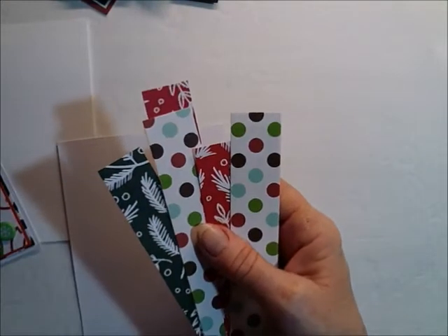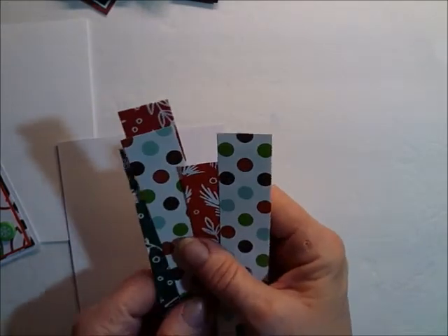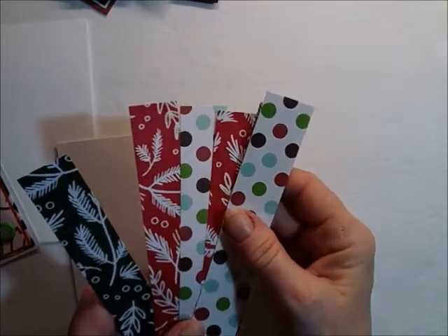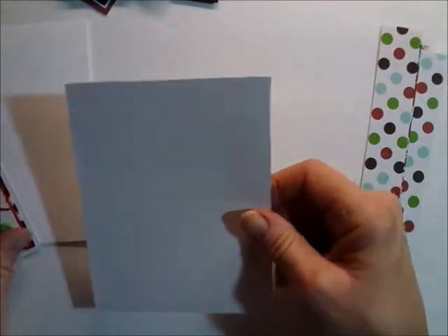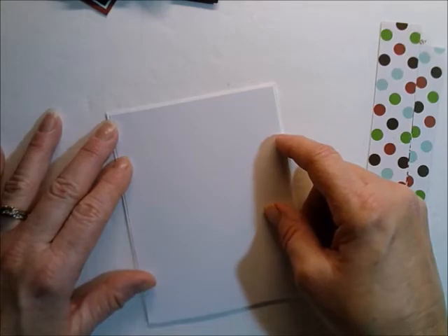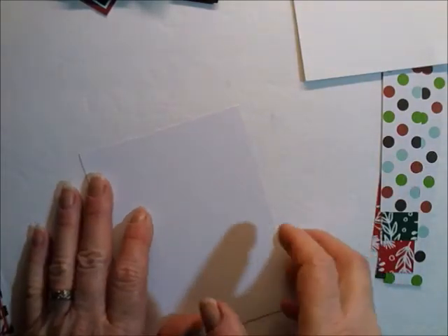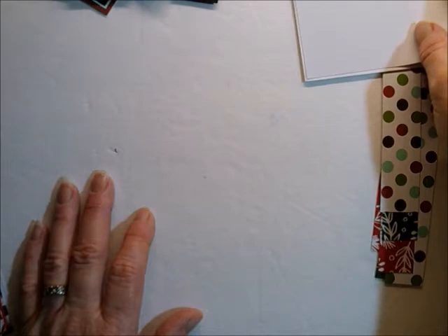I have some scraps here that I wanted to put to use, so I figured what better time than now. We'll put them on the front of this card. I just pulled out a piece of white cardstock, and it's just a bit smaller than my front. With this white paper, since I know it's the size of the front of my card, it should be just shy of four and a quarter.